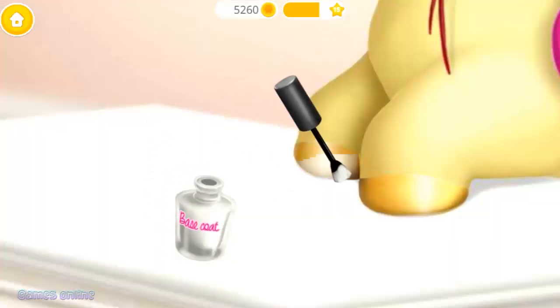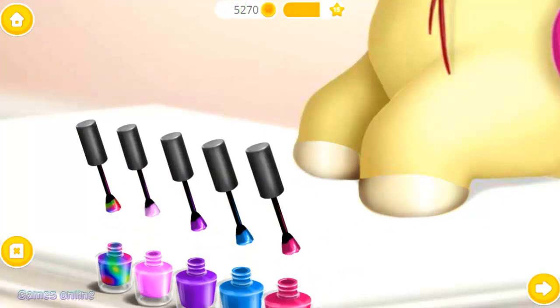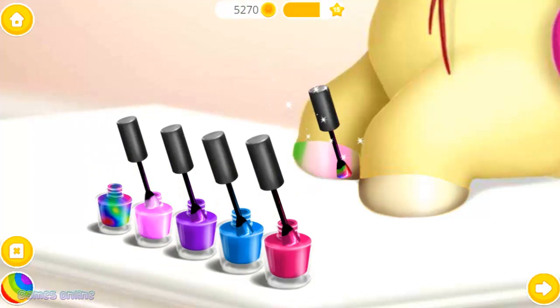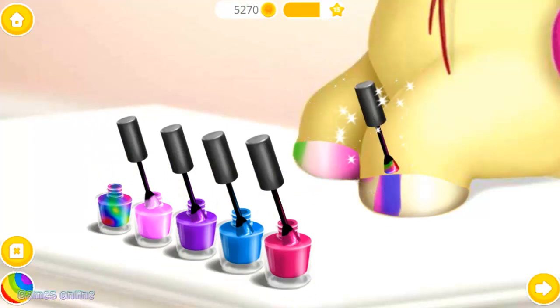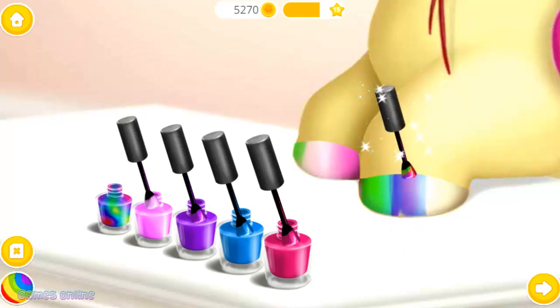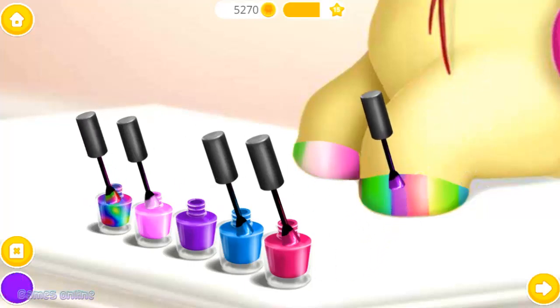Good job! It's time to polish it! Apply the base coat! Choose the color you like, and paint it! Good job!